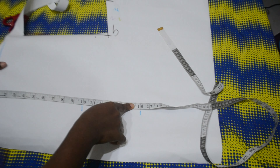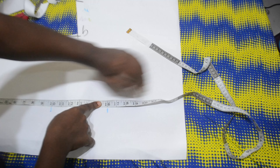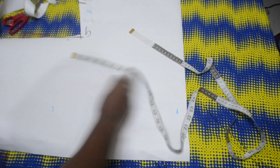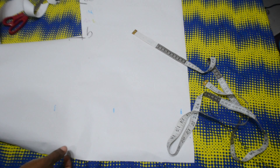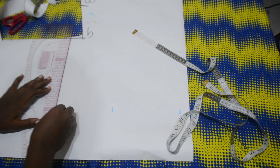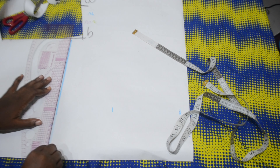The next thing I'm going to mark is the full length of the jacket, depending on how long or short you want it to be. Once I am done marking these points, I'm going to go ahead and extend all the lines for a clearer view.